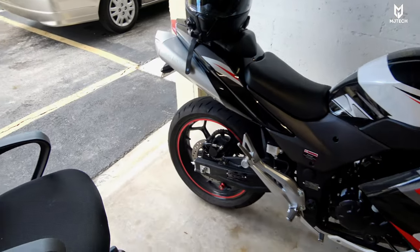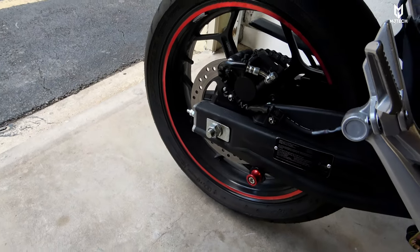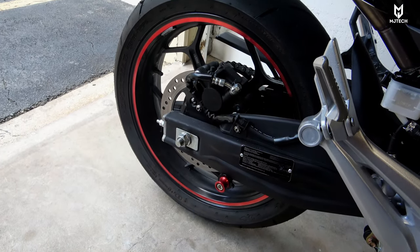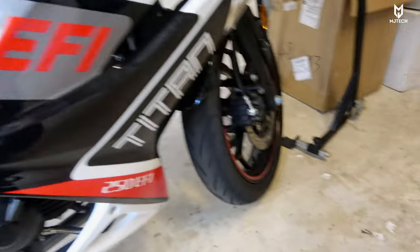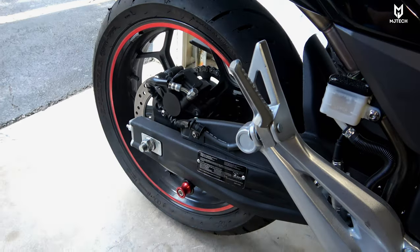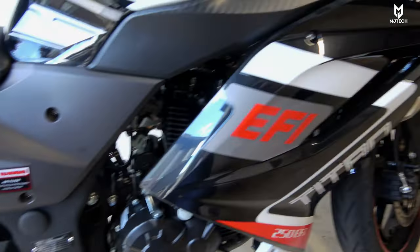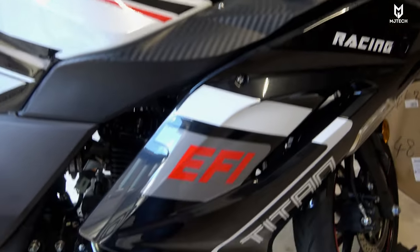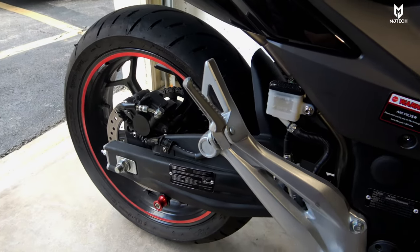The first thing I did was replace the stock tires with the Dunlop Sportmax GPR 300s. I did the same for the front tire and got them professionally balanced. Now the bike doesn't have what I call the hopping effect — it doesn't hop as you are riding it and it makes it a lot safer.